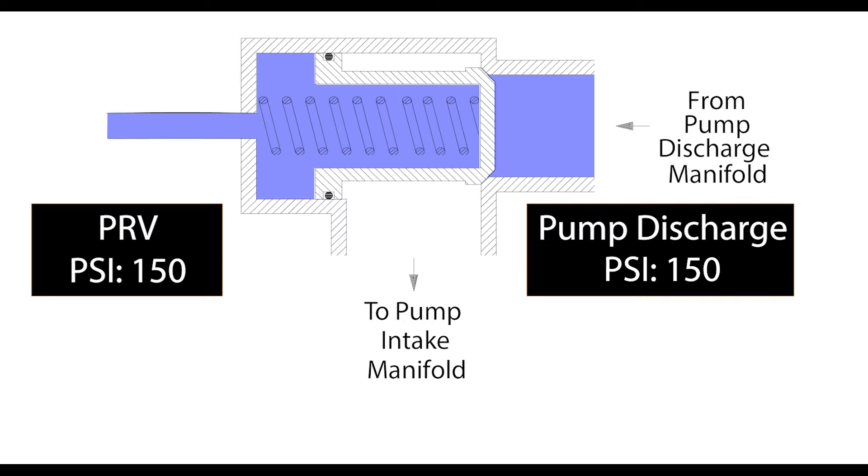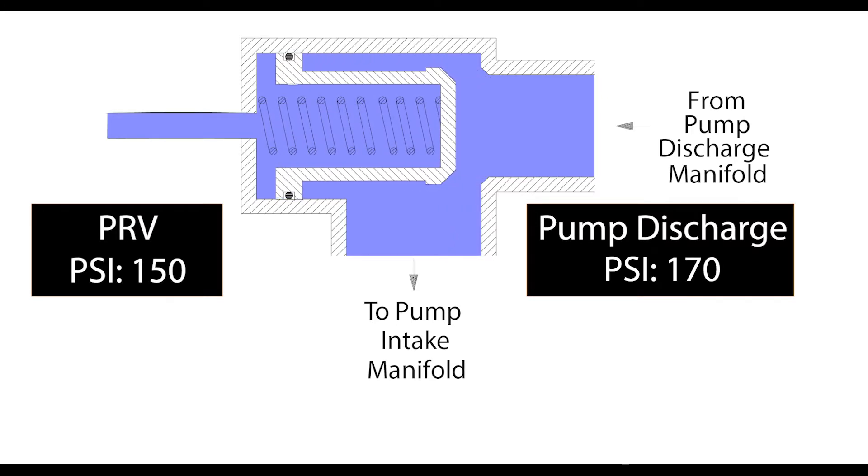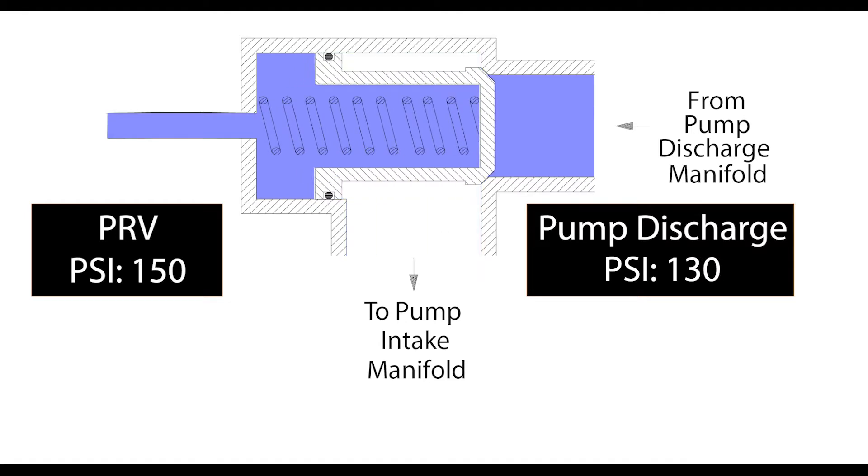When the pressure from the discharge exceeds the set pressure on the pilot valve, the valve will then slide open where the water will be reintroduced to the intake to displace incoming pressure. As the pressure decreases, the valve will then slide back closed.